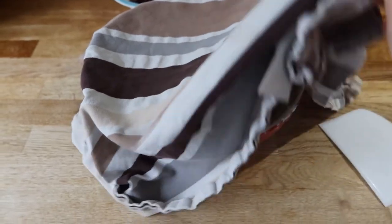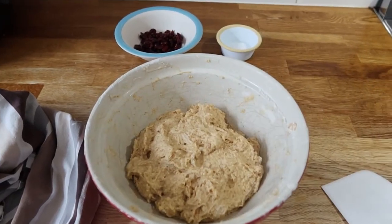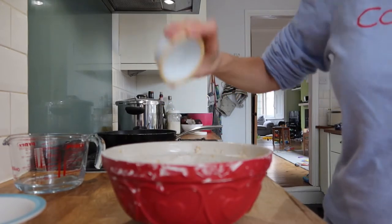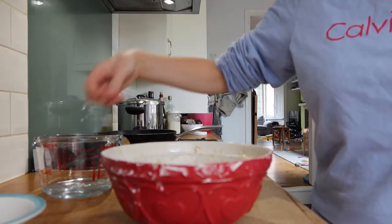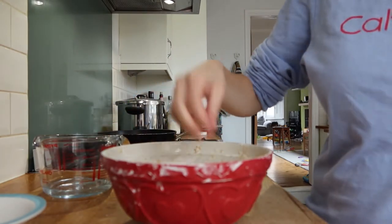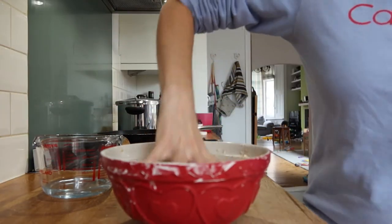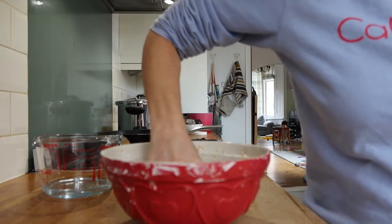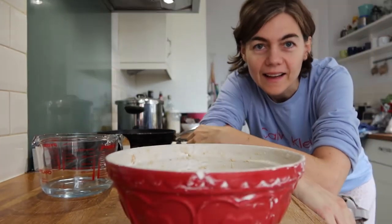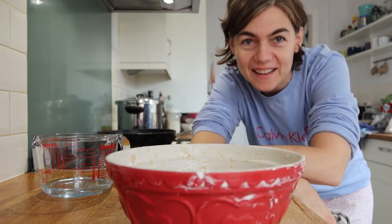After 20 minutes we're going to uncover and proceed to add the salt and the dry cherries. Normally what we do is we sprinkle the salt, then sprinkle some water to dissolve the salt — just a little bit, not a lot. Then we add the dry cherries and mix again, making sure the salt has been completely incorporated.